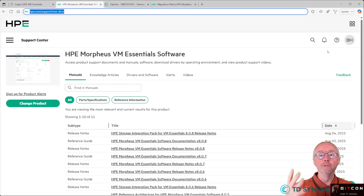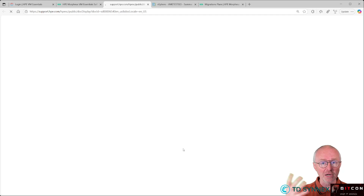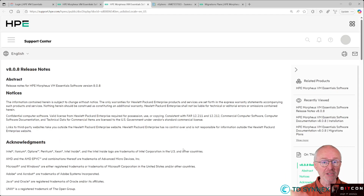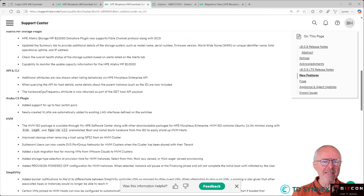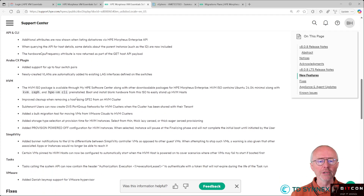Before I show you how it looks and how easy it is to install the VM Essentials hypervisor, where can you find all this information? That's one URL: hp.com/support/VME-docs. Here you can find the release notes of the latest version, which is 808. As you can see, there are a lot of new things — new plugins for Elettra, for the Aruba switches as well, and some more.